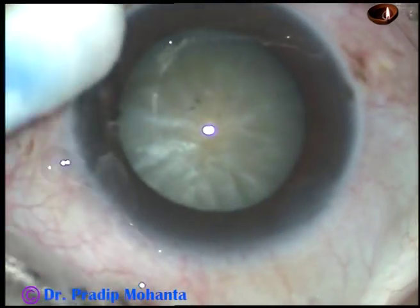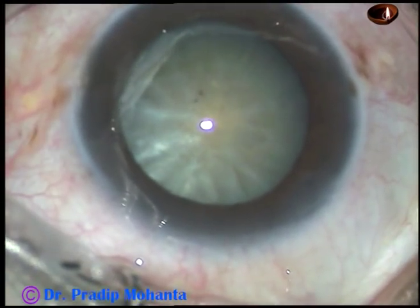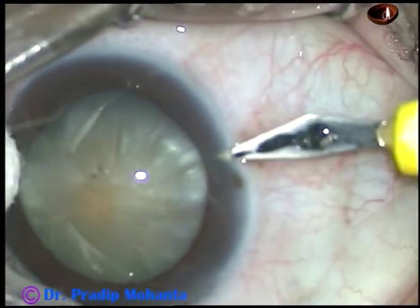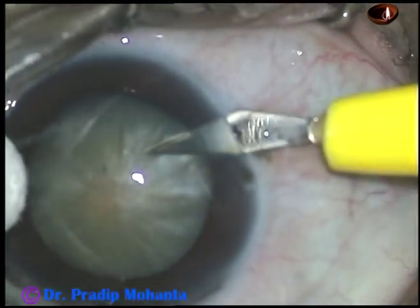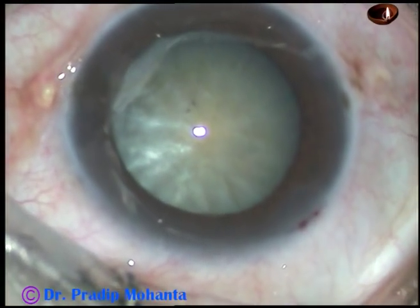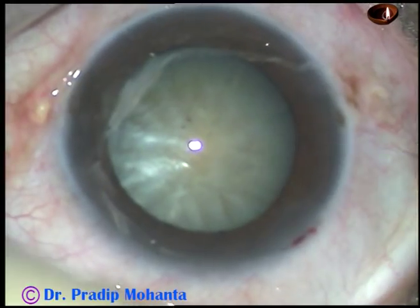By pre-intumescent, what I mean is there is convexity of the anterior surface of the cataractous lens, but there is no leakage of fluid on incision of the anterior capsule of the cataractous lens.